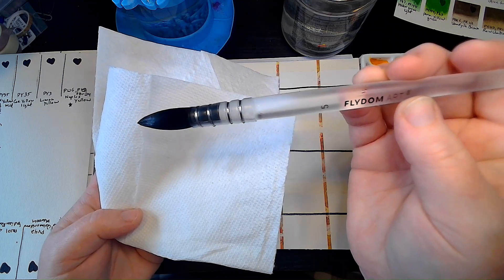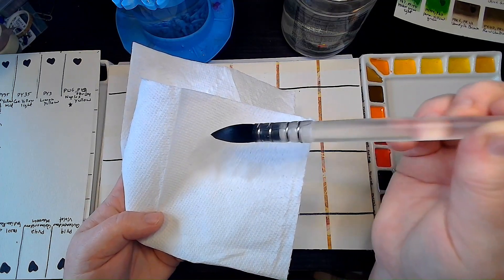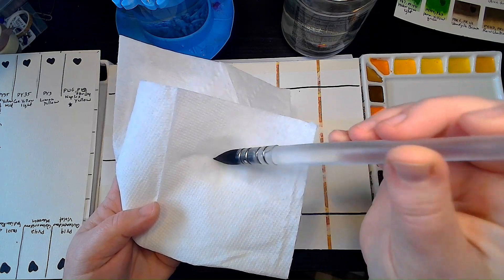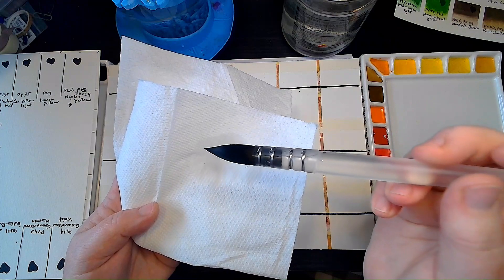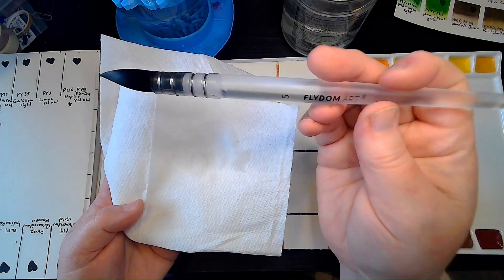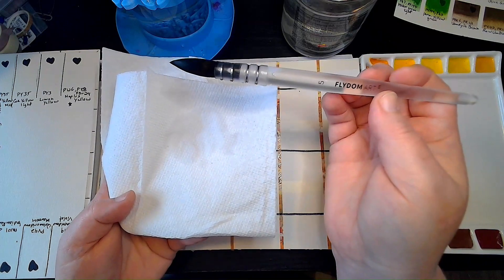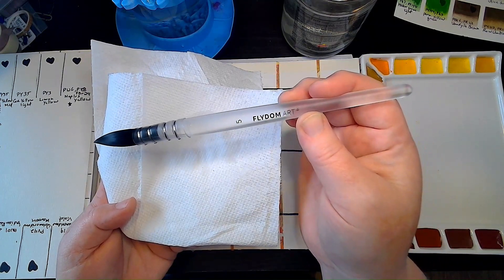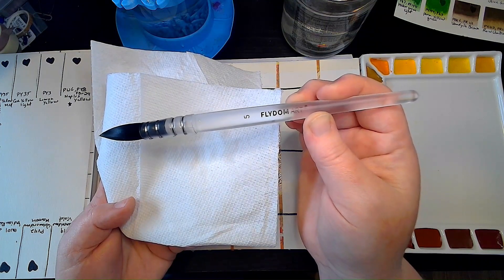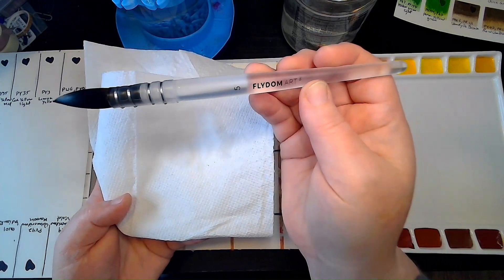One of my favorite things about this brush is that it's got an acrylic handle, so I don't have to worry about the wood splitting after continued use. I've had it for a couple of months, haven't had any stray hairs in my painting, and it keeps its point pretty well. It came in a whole set with different sizes, and it's one of the brushes I happen to grab pretty frequently. They're fairly cheap and decent brushes. I might do a link at the bottom — I don't have affiliate links, but if you wanted to support a YouTuber, click through their links and search for Flydome.